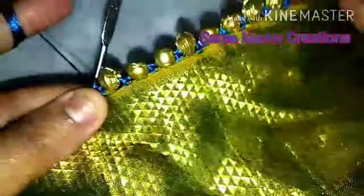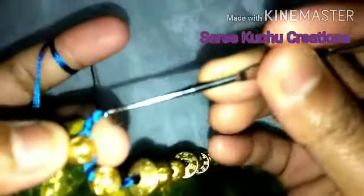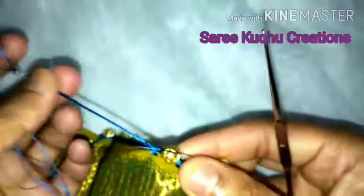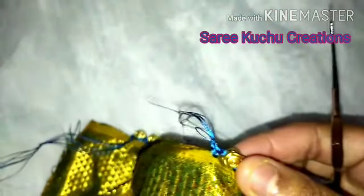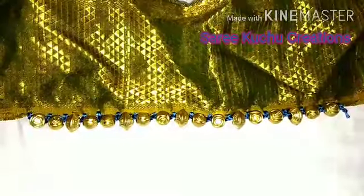The beads have to be big size beads. You still lock these beads. I will cut the head chain. If you have any doubts, comment and reply.